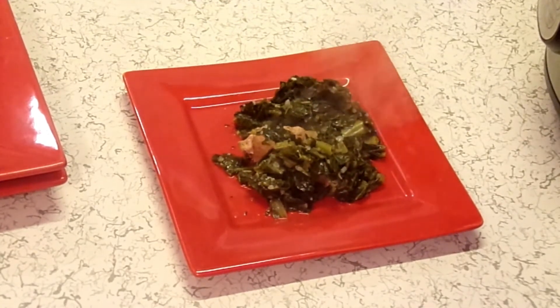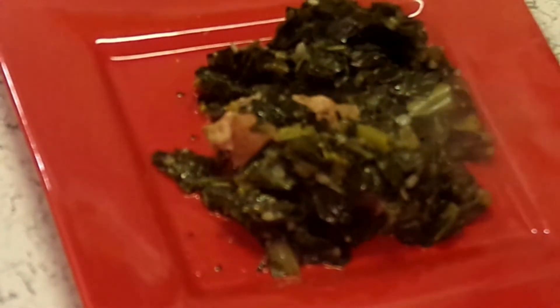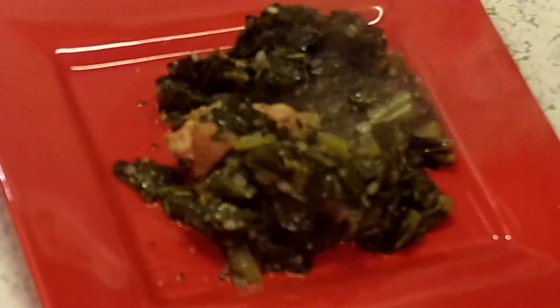Our Instant Pot Southern Collard Greens are done. I want to thank you for joining me. If you haven't hit that subscribe button yet, please do — I'd love to have y'all in the family. And when you do, hit that bell notification so you'll be notified every time I upload a video, which is every Monday, Wednesday, and Friday at 2 p.m. Thank you for joining me. Share this out on your social media, leave me a comment, and give me a big thumbs up.